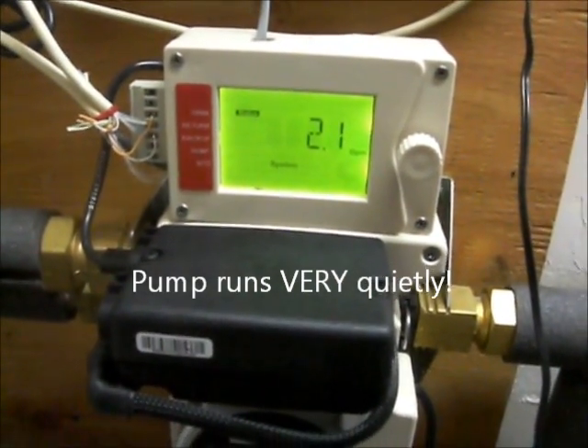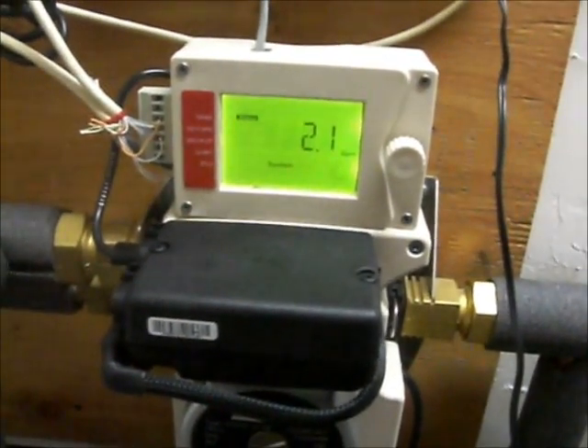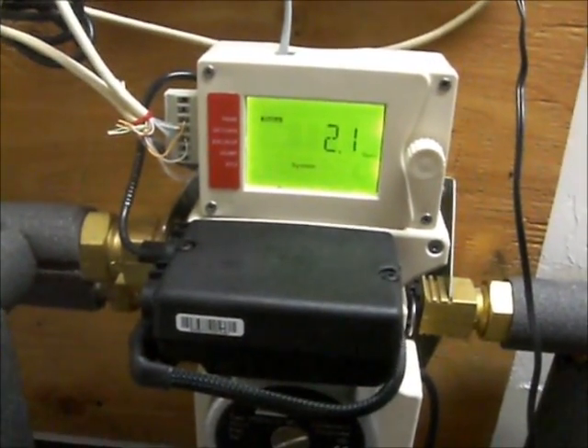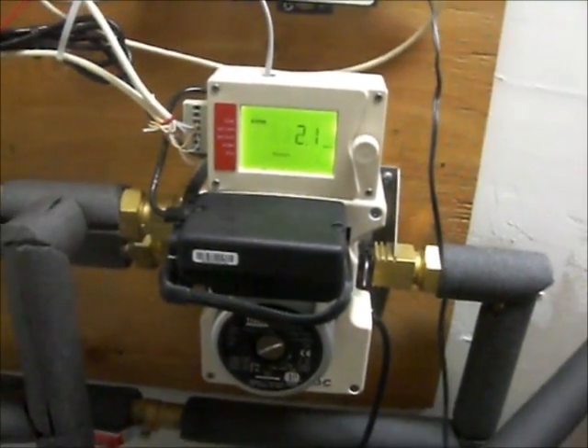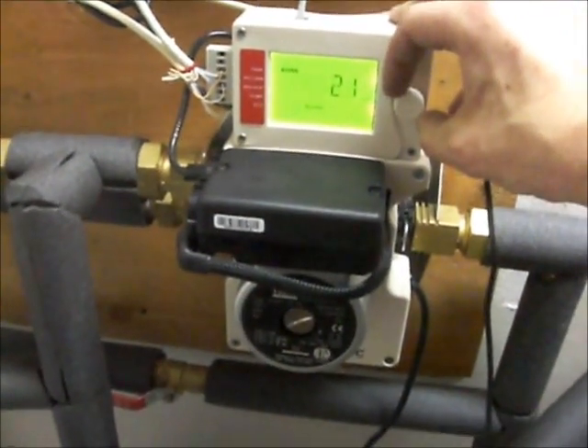2.1 again. So as it gets hotter on the roof, that'll ramp up and typically the max is about 3.5, something like that with three collectors. Flow is higher with less height to the roof and fewer collectors, so it's just a resistance to the flow.